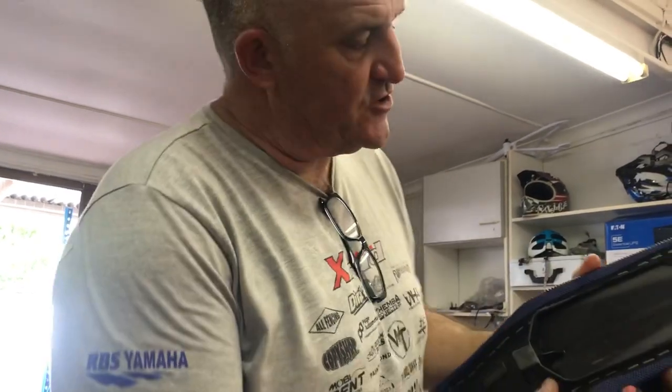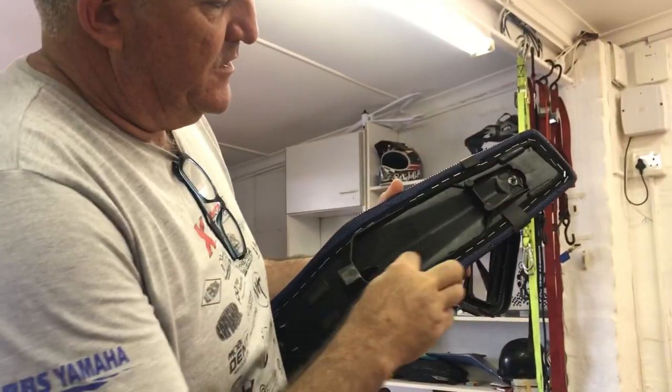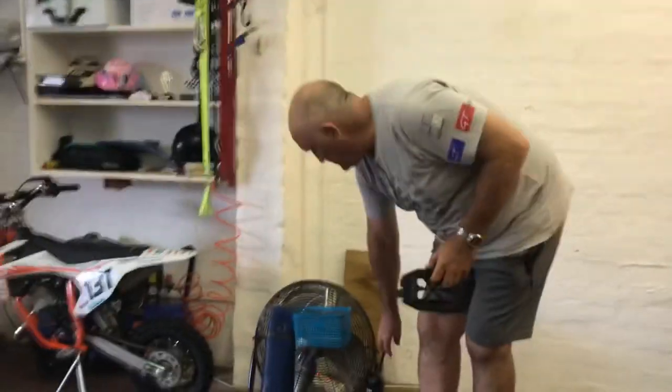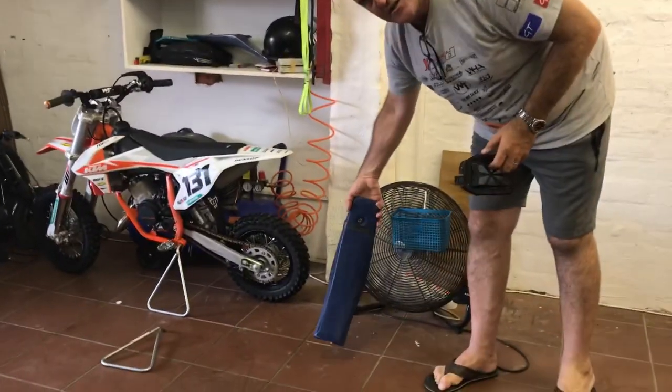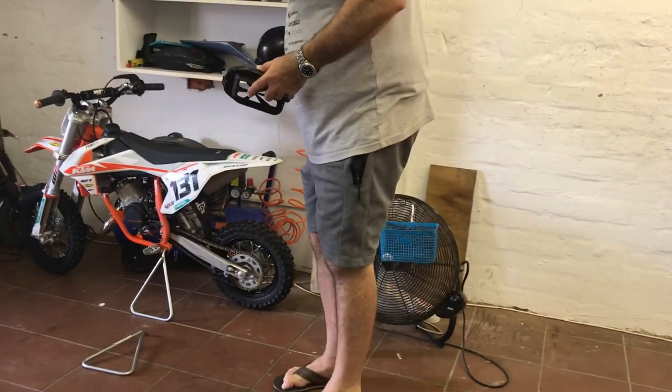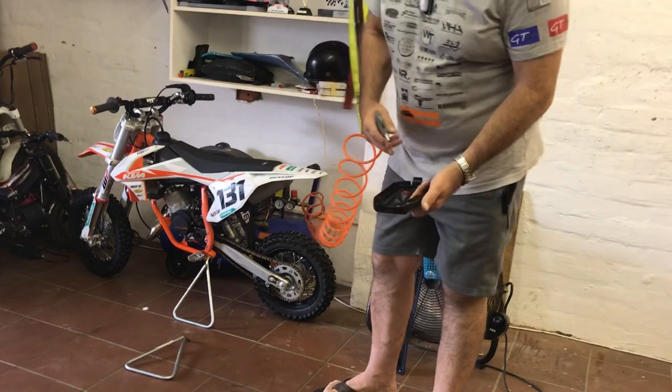Here we have the seat and the airbox cover — I've just given this a scrub. I'm going to dry it with the compressor, but you can let it dry normally if you've got time. I'm going to put the seat in front of my fan. Note on the seat: this section at the top of the airbox needs to be kept clean and dust-free. Now I'm going to dry the airbox cover.